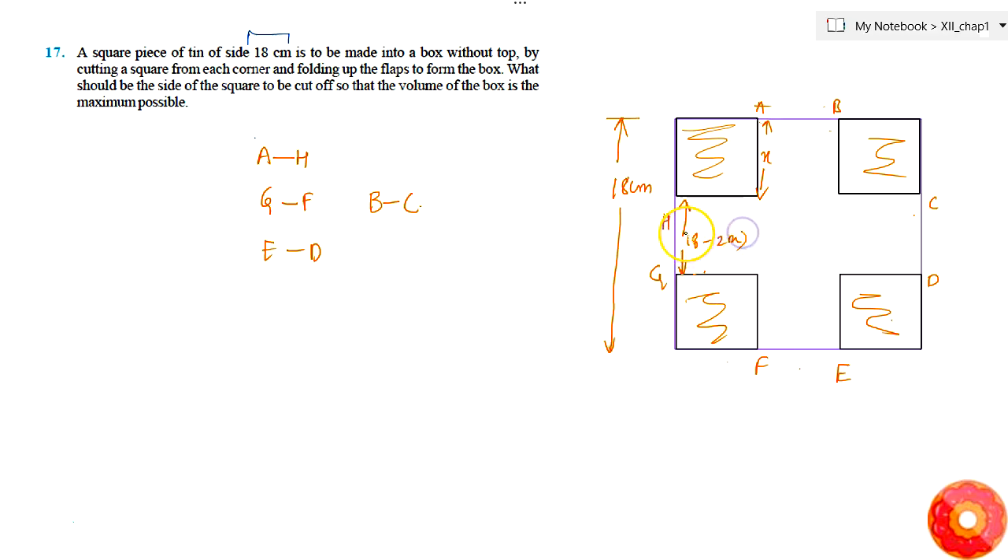After removing the corner squares of side X, the remaining part — this part — will simply be equal to 18 minus 2X. Let's say this is equal to Y, then X becomes 9 minus Y by 2, and this side also becomes 9 minus Y by 2.